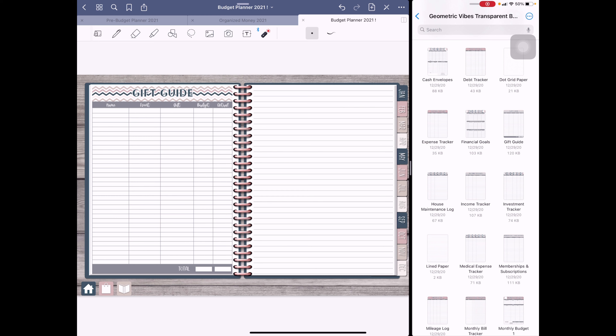For the gift guide, we have name, event, gift budget, and actual cost. I chose not to do this monthly. Under 'name' I'll put the person's name, and 'event' will be their birthday with the date, anniversary, holiday, or whatever it is. This list might need an extra gift guide page added, and then of course lined pages for notes — things I could do better, what I should have done differently, and so on.